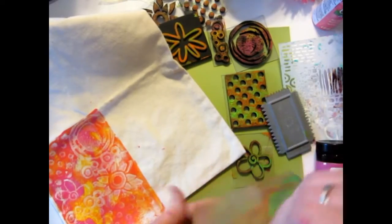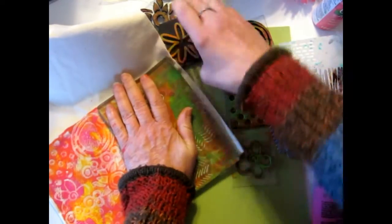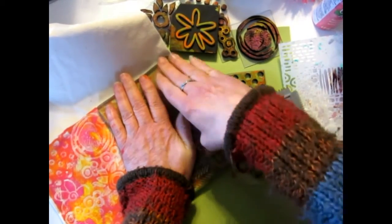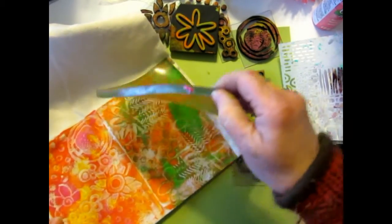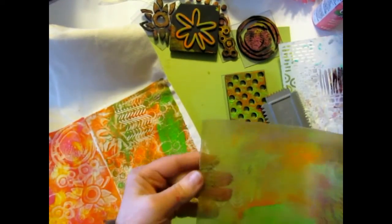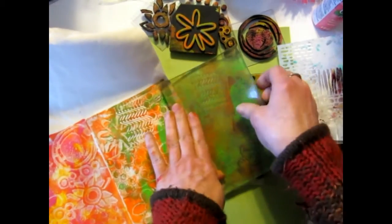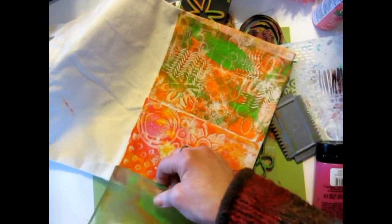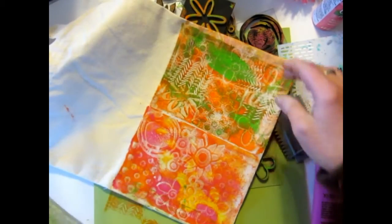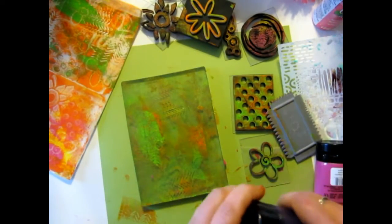We'll put that right there and press down - this is a great big stamp I guess is what we could say. Let's pull that off, oh that's fun. We have a little bit more, maybe we can do it on the edge here. Try to get rid of some of that paint. Oh that's cute, we'll put some on the edge. Okay, let's do purple maybe for the next one.